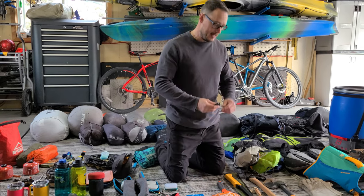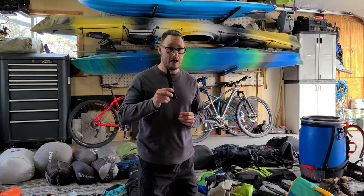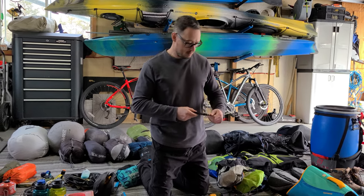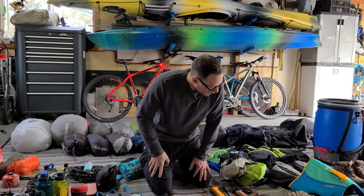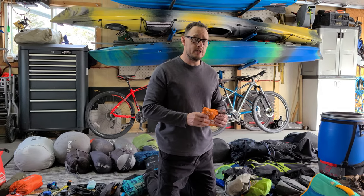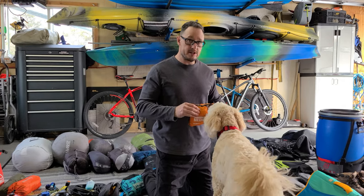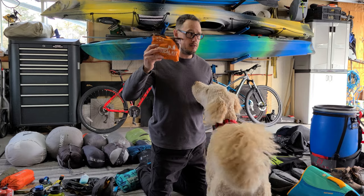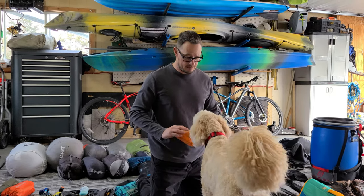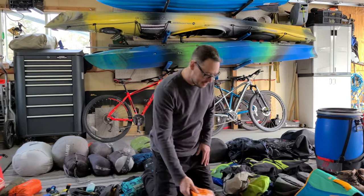I buy a small pocket knife every year because I lose one every year — not while camping but at home putting it away in the wrong place. Definitely bring a little knife. Also: first aid kit. Make sure you have bandages, gauze, wraps, blister treatment, allergy pills, Advil, aspirin. I've used mine a lot — cut myself, rope burn, cut with the axe. Normal stuff — good to have.